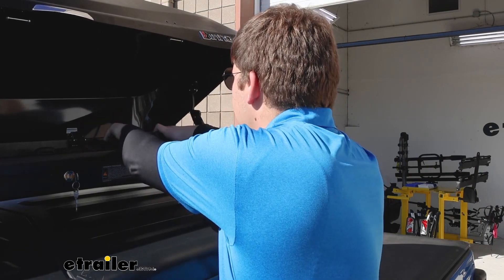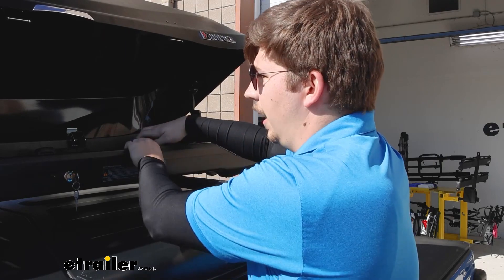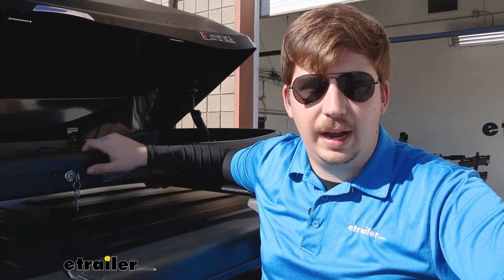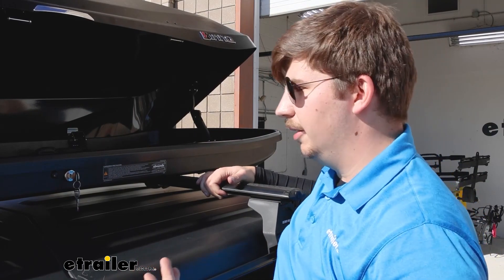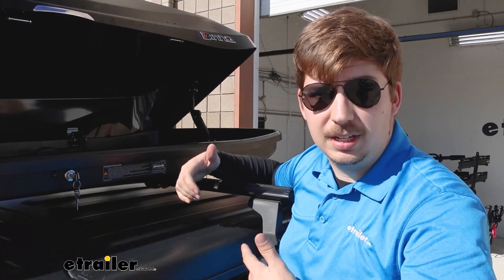These will slot into some slotted holes and they can slide back and forth to meet various different crossbar spreads on your roof rack system. The way you've got it set up right now with a 30 inch crossbar spread is perfect. It positions the box pretty much dead center in the roof and it doesn't have too much overhang on either side, so I think it's a pretty good fit.